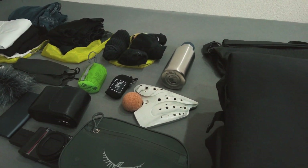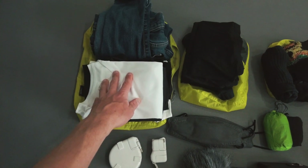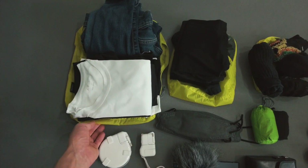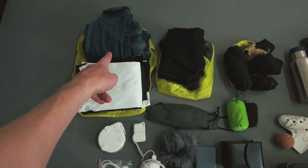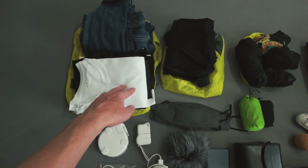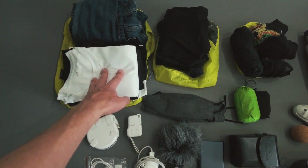I'll start off with the clothes. This goes in my medium packing cube — it's four t-shirts and one pair of jeans, and then I'm wearing one set of clothes as well, so that's five t-shirts and two jeans. That's enough to get me through five days.